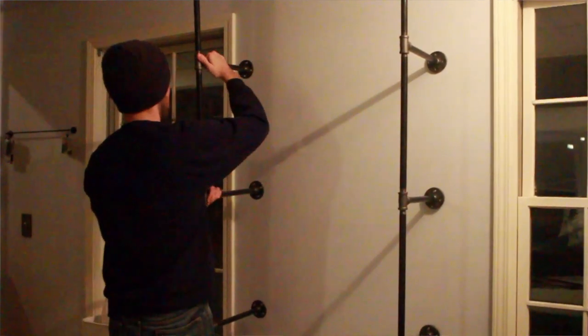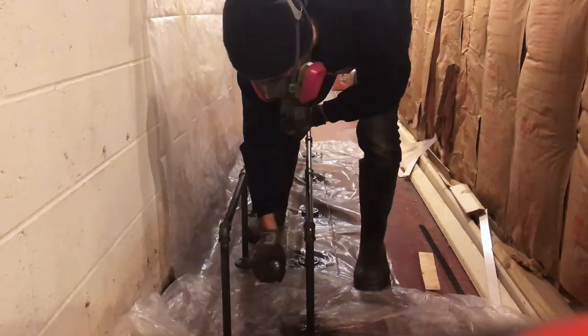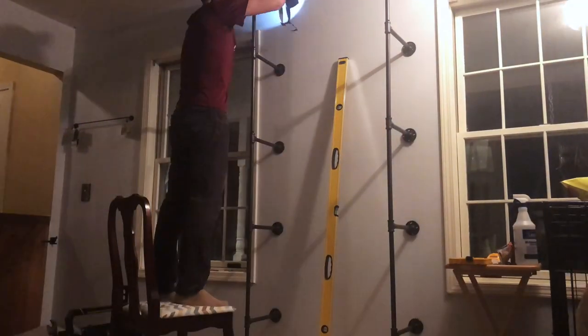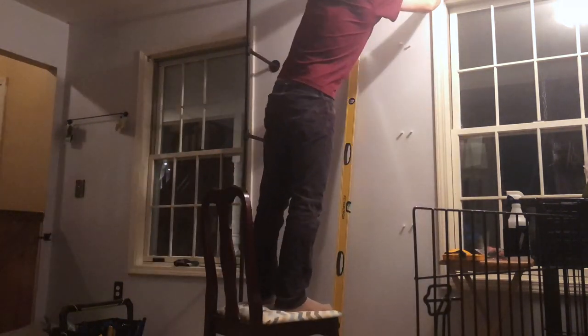I did a dry fit of all the pieces and placed them against the wall to ensure they fit appropriately. After that, I used mineral spirits to remove all the grease that comes on the pipe — they're shipped with grease on them to prevent rusting. Then I spray-painted them with black spray paint to make the color nice and consistent and to prevent future rusting. After painting, I placed the pipe structure back against the wall, lined it up, and leveled it. I drilled pilot holes where the floor flanges connected to the wall and used wall anchors to provide enough support so the shelf wouldn't pull out with weight on it. Then we drove screws through the wall, and that was it — the structure was built.